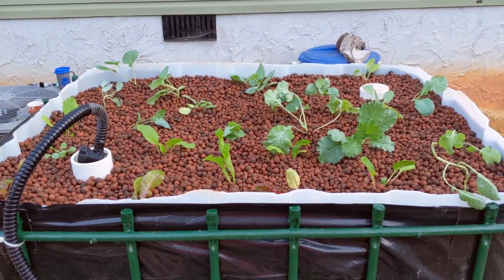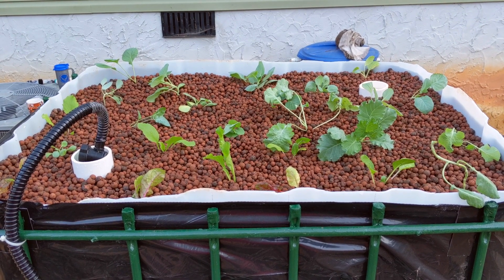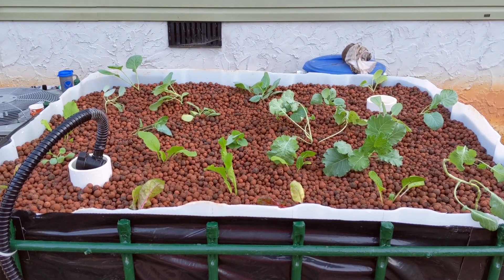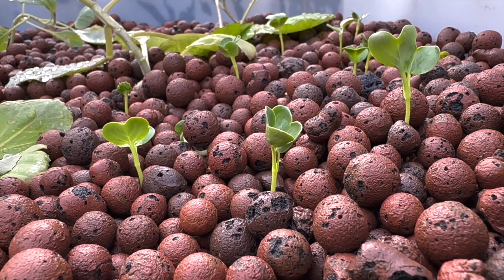We recently posted a video that shows how we built this IBC Chop & Flip aquaponics system and transplanted several vegetables into the grow bed. Check out that video if you haven't already. Since posting that video, we started some daikon radish seeds directly into the clay pebbles. See how well they're doing?